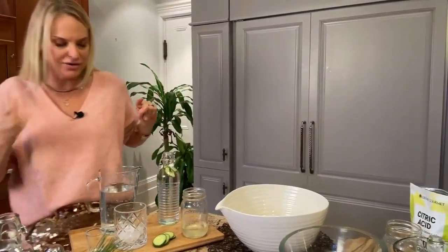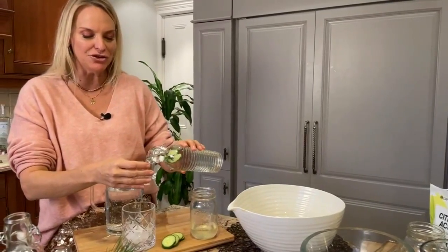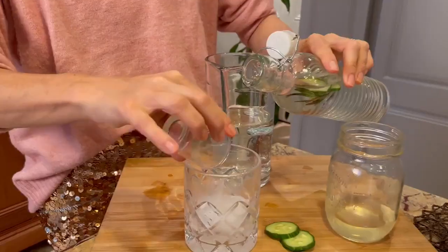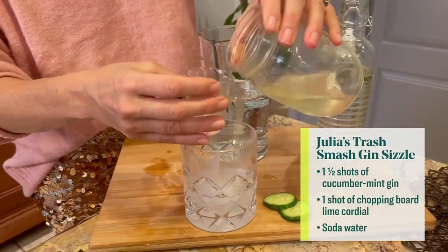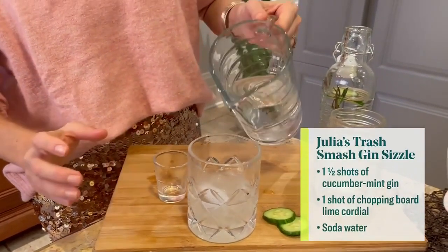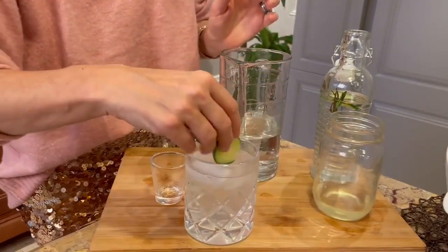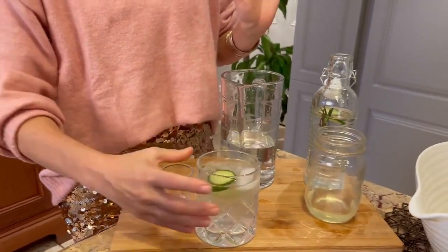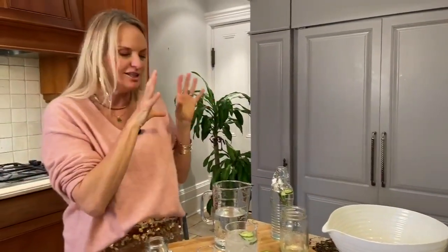I'm going to make my first cocktail. This is what I like to call Julia's famous gin trash smash. What you're going to need is a shot and a half of that infused gin — this is a cucumber rosemary infused gin. Then we're going to add a shot of that citrus cordial, which is like a nice syrup. And then we're just going to top it off with a little bit of soda water to get that fizz, and add a cucumber in there. Oh my gosh, it smells so good. Really refreshing — that rosemary comes through in that gin. It tastes amazing.